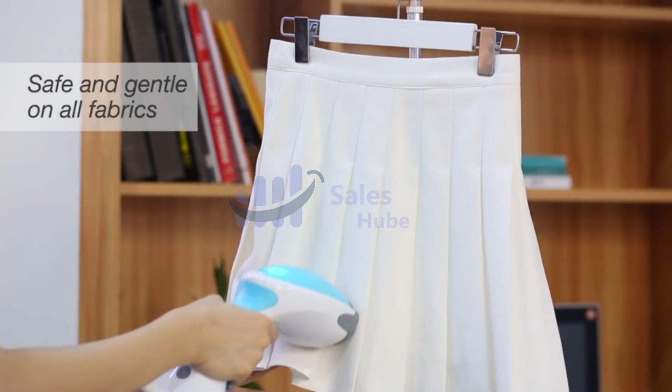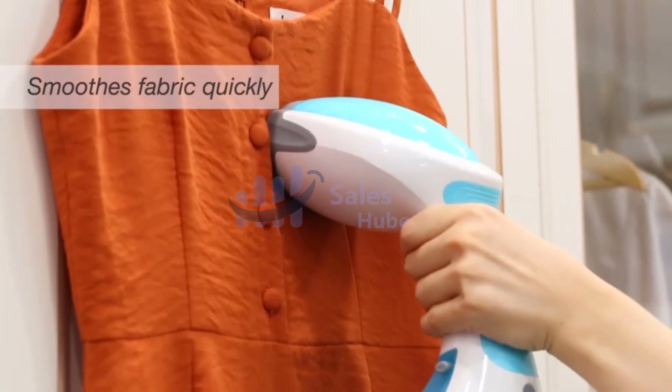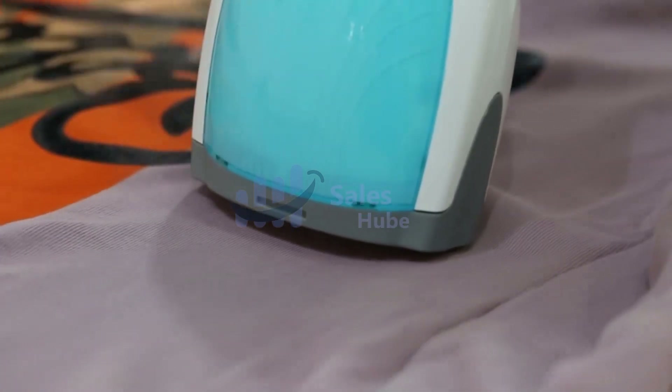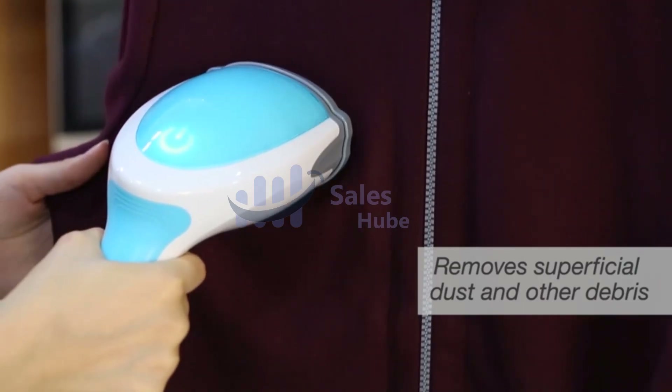Three additional attachments — lint brush, soft brush, and creaser — provide versatile steaming options. Pump-a-steam technology allows steaming of clothes whether hanging vertically or lying flat. Just plug it in and be ready to steam in 30 seconds or less.